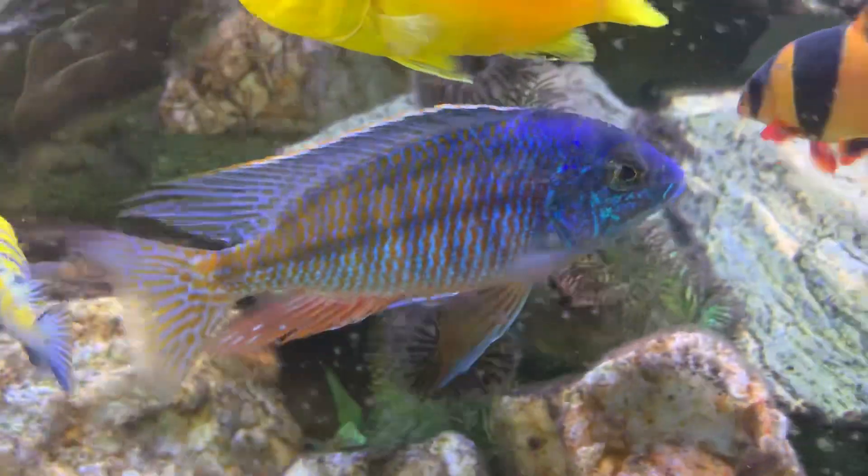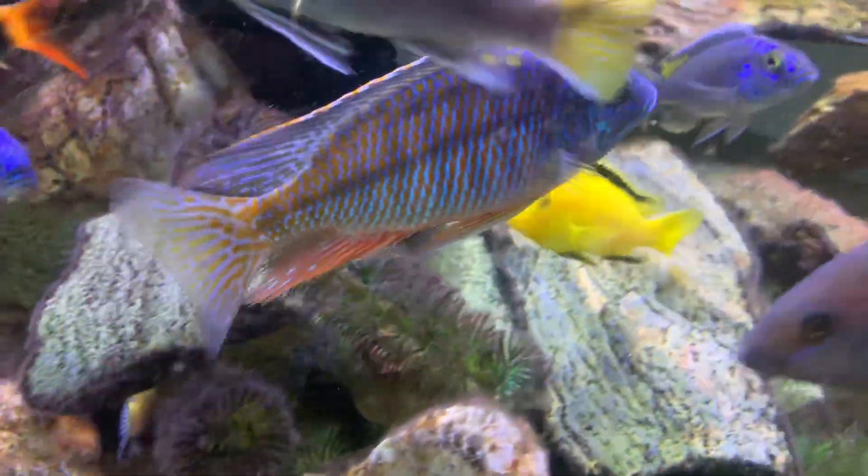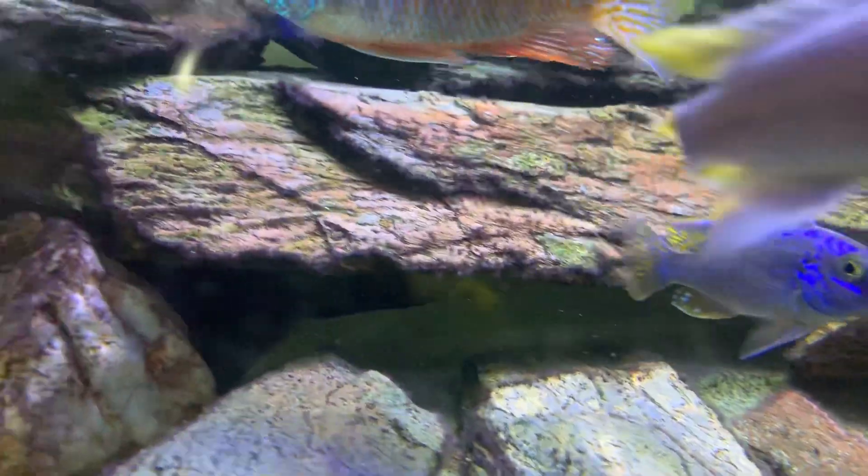Really beautiful looking fish. They'll rival any saltwater fish in full colour.